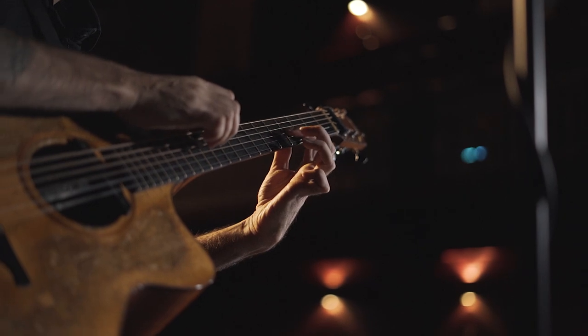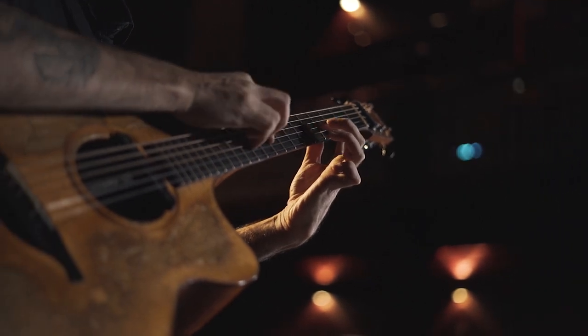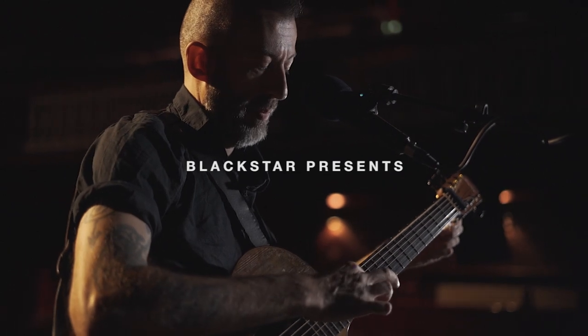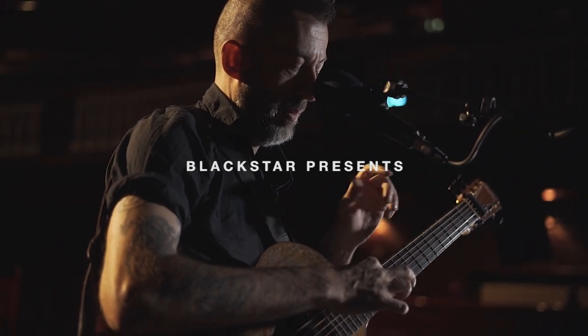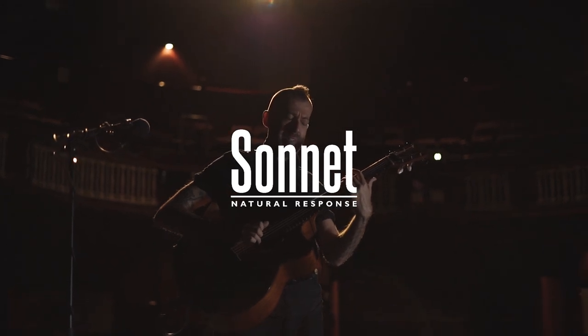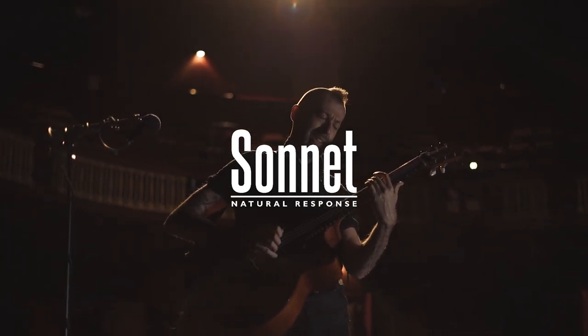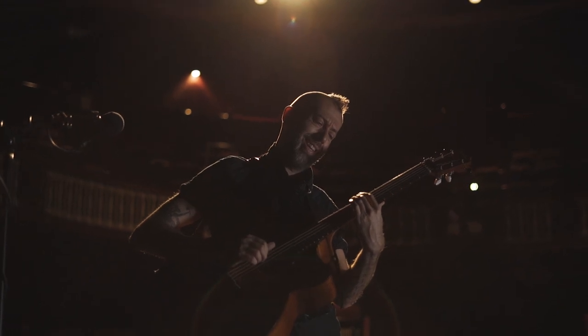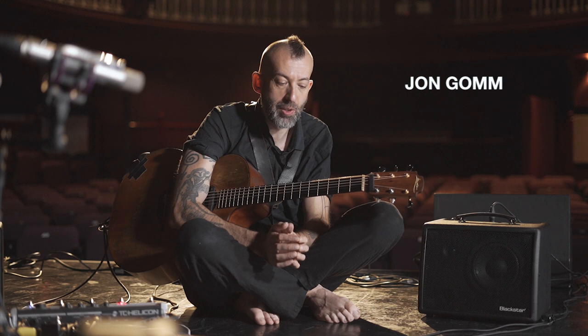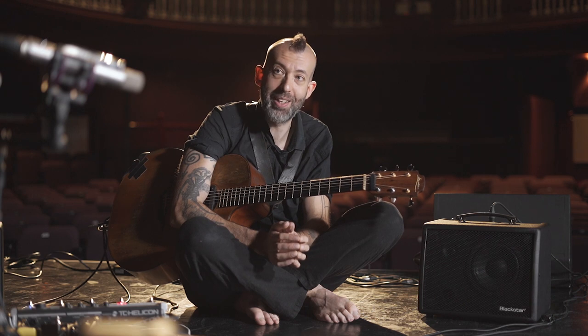I get approached by companies making new acoustic amps, or sometimes just wanting me to endorse their old acoustic amps, pretty often. It's really good as a musician to have endorsements. I've tried to work with things over the years but found it really tough. When Blackstar approached me they didn't have a product yet, so I said to them — went out on a limb — can I help you make it? Because they're all crap.